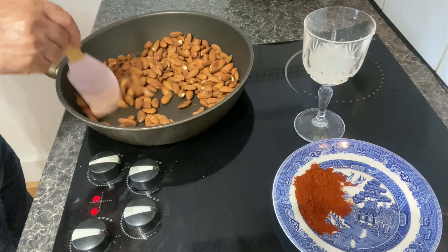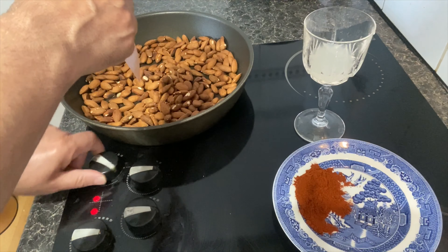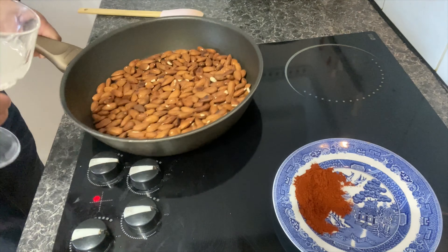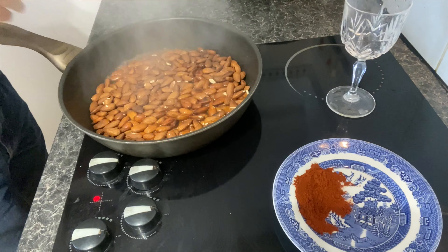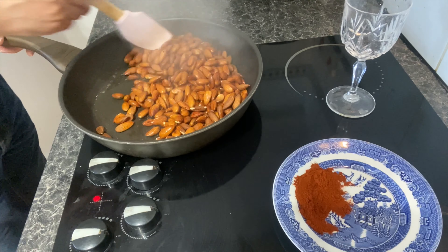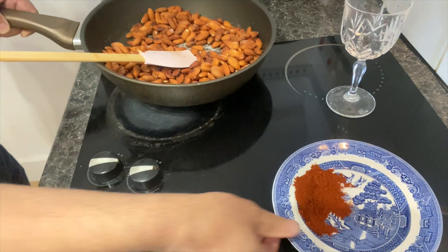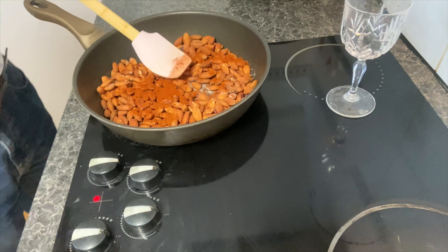When you see the color of the almond change to brown, switch off the heat. Add the lemon juice, add the salt, add paprika powder, and keep stirring for about two minutes.